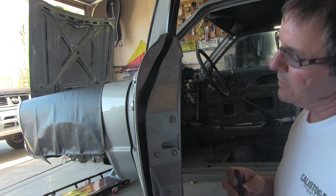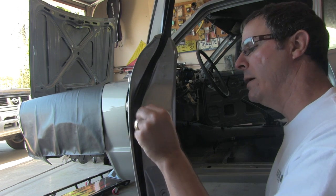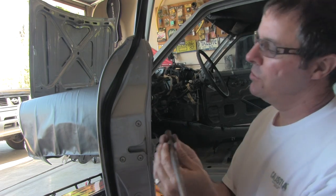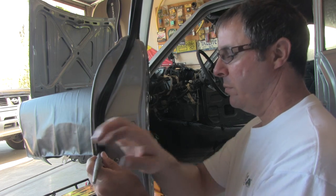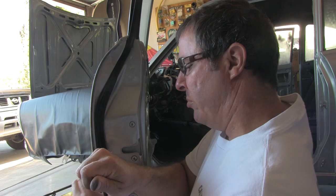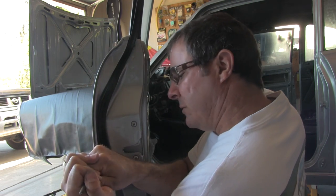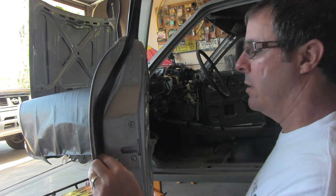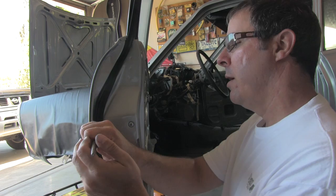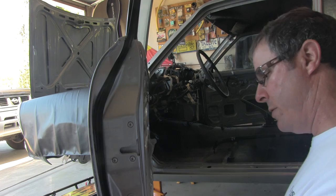I've got a couple of clips that don't seem to want to seat all the way in, so I'm using a blunt punch to just encourage them. This is the same blunt punch I used on the door stoppers. And when it clicks in, you know you're in.